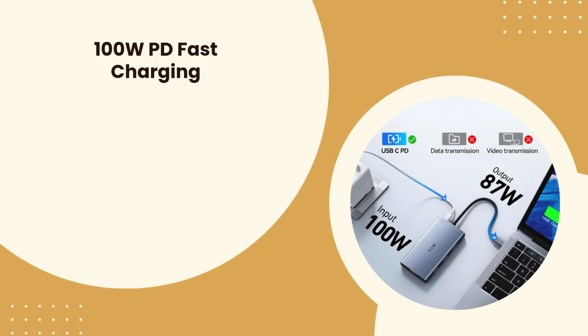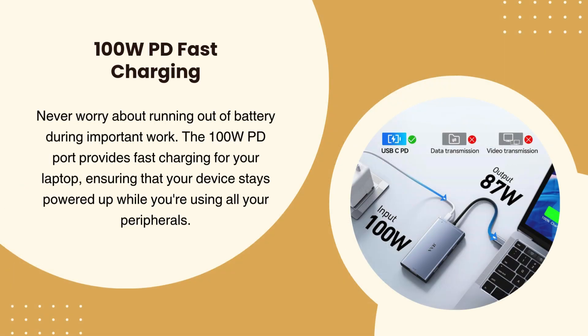100W PD fast charging. Never worry about running out of battery during important work. The 100W PD port provides fast charging for your laptop, ensuring your device stays powered up while you're using all your peripherals.